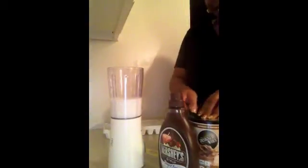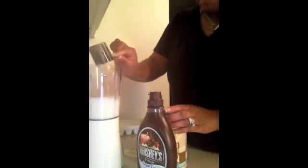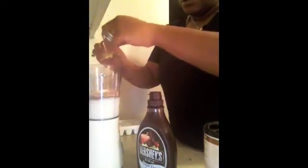Okay, so let me show you how I get started. I take a heaping scoop — I don't know if you guys can see pretty good, but a heaping scoop of the protein powder. I'm going to go ahead and put in two packs of Splenda today.